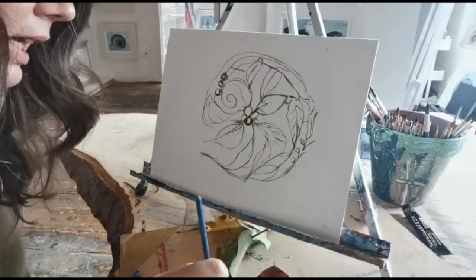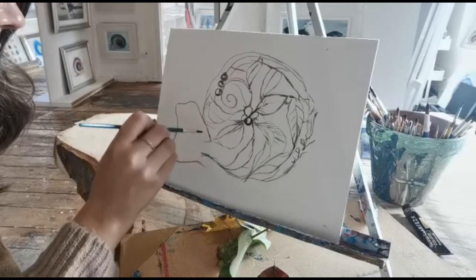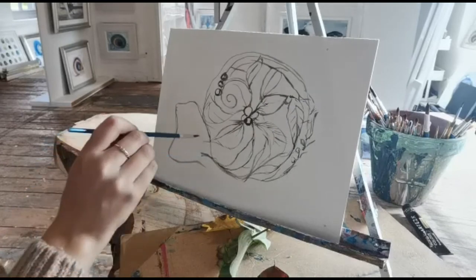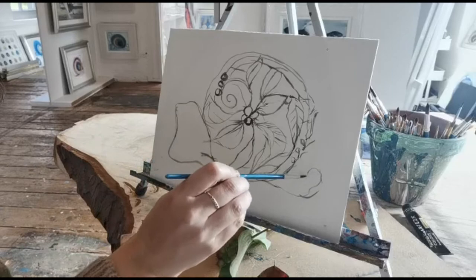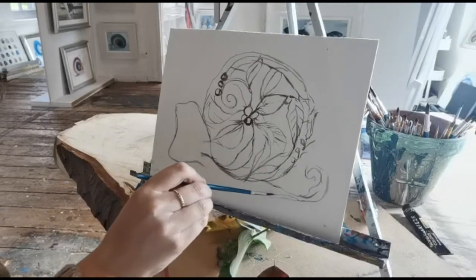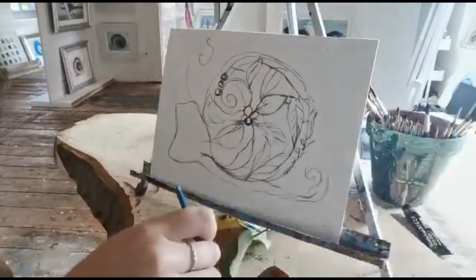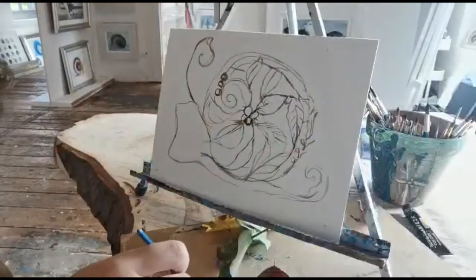And we're going to add our head. This is going to be a nice sort of head here to our snail — a nice twirly, lovely tail. That looks good. And then we'll have some lovely antennas just here, nice swirly ones.